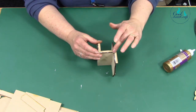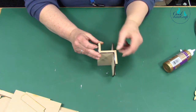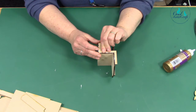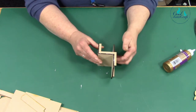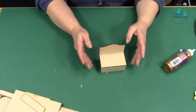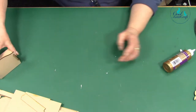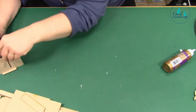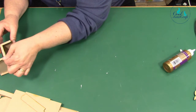Once it's glued — and a good tacky glue is an asset on this — you want it all nice and square. When it's all together you can turn it up and that is your seat. Wipe off any excess glue and then just leave that to set while you put your sleigh together.